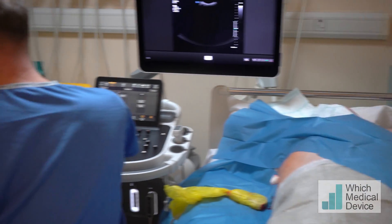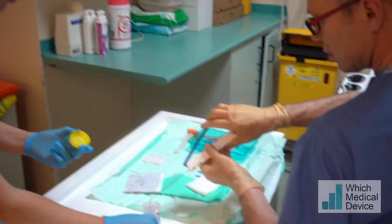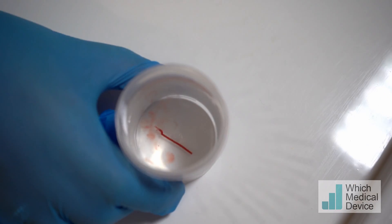Now if we can just have the pot please. And you can see the core there — a good tissue core sample obtained.